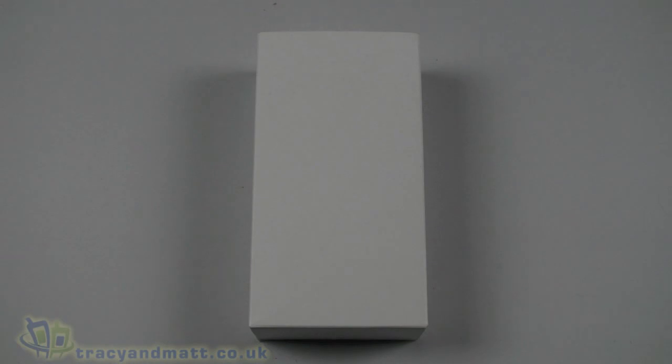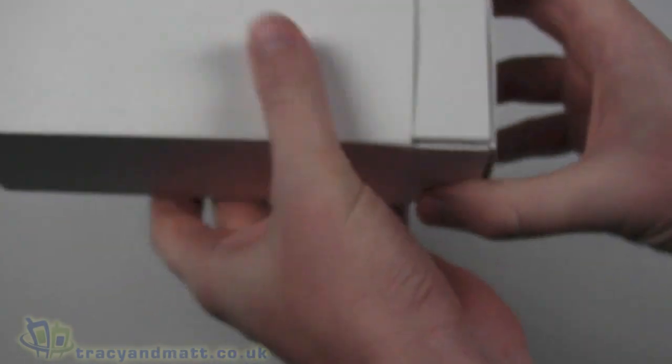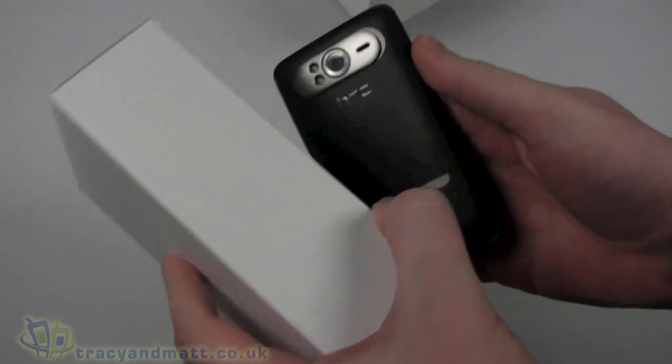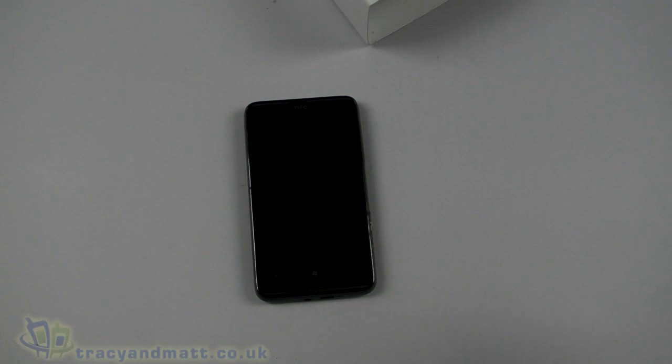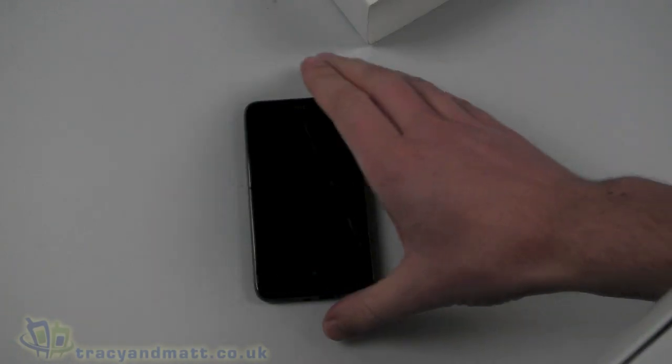Hello, this is Matt from tracyandmatt.co.uk and from unboxings.com. Here I am with another white box product from HTC. This time it is the HTC HD7. At the moment here in the UK, the HD7 is an O2 exclusive — you can only get it on O2. In fact, all of the Windows Phone 7 handsets are exclusive to carriers rather than being available SIM-free.